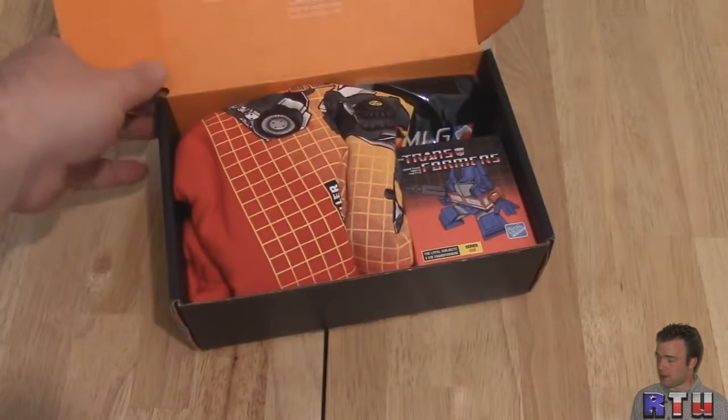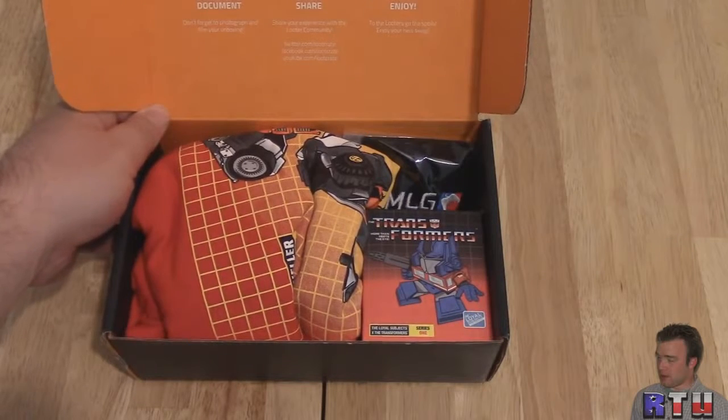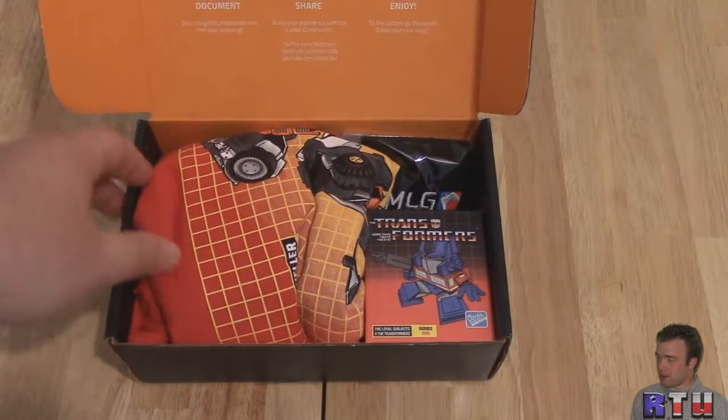All right, so let's crack open the loot crate. This is my first one, so it has tips for the perfect unboxing: document, don't forget to photograph and film your unboxing, make sure your unboxing is firm as well, share your experience and enjoy. We're not going to go into too much detail with that.